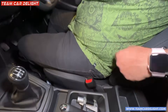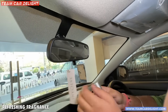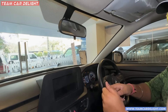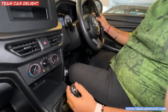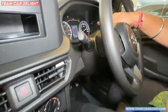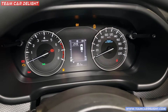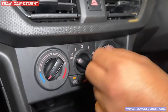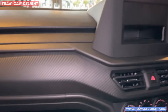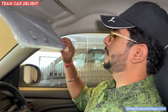There are multiple storage areas available. There is a 12-volt socket and a manual AC — no infotainment system in this model. There is a large glove box. There is no vanity mirror. You get a day-night IRVM.